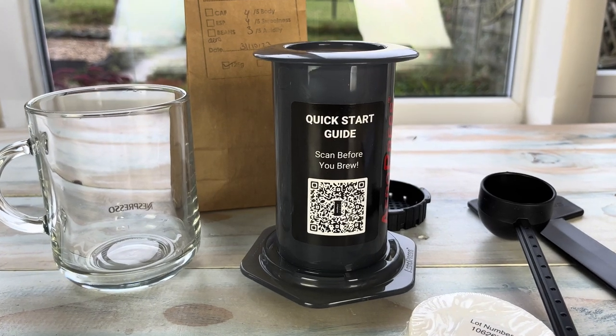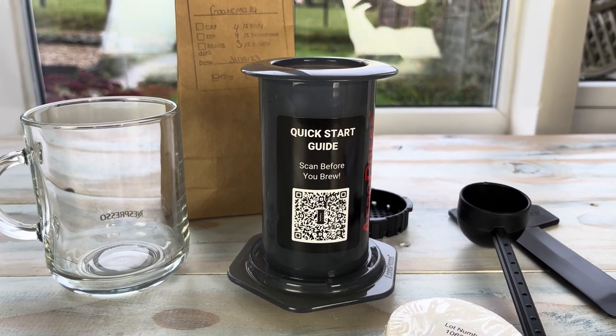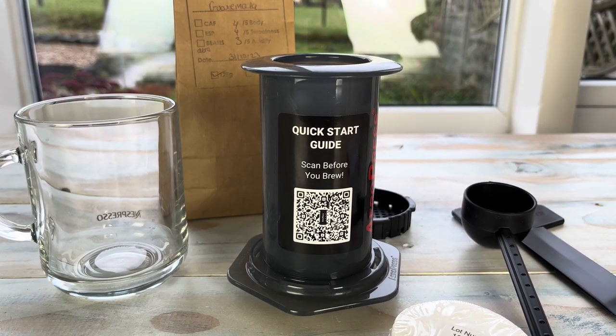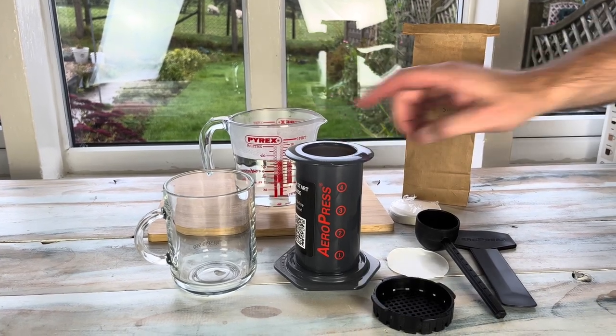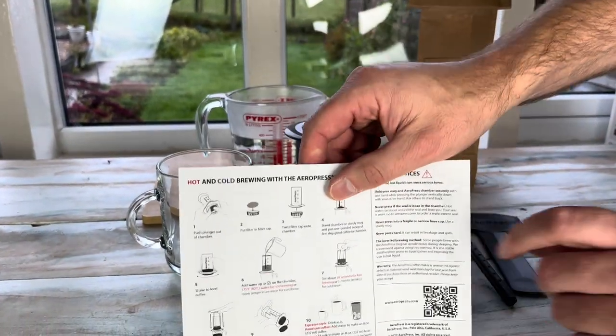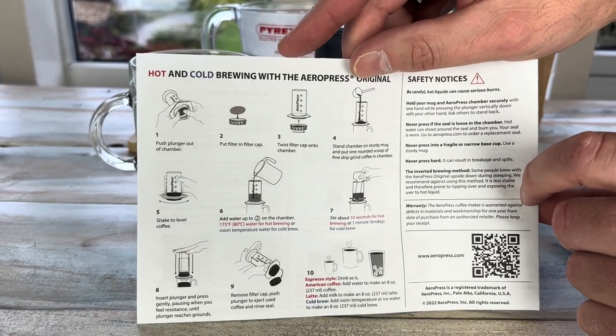You can scan the QR code on there and that'll take you to a quick start guide — they do a little video on it, so I'm just going to follow that myself. It should take about a minute to get going. We've got all our pieces set up ready to go, we've got some hot water. The guide also shows you how to cold brew, so that's quite interesting.